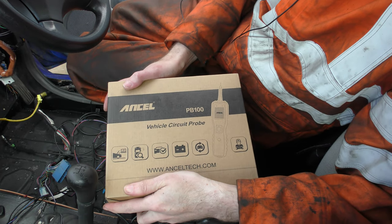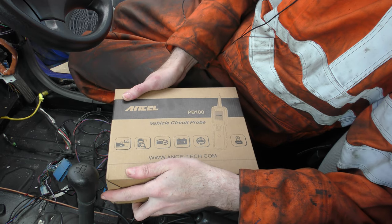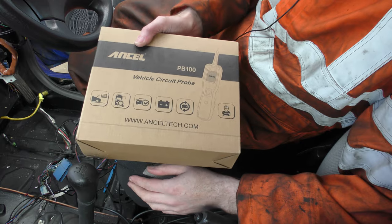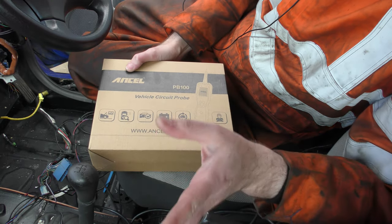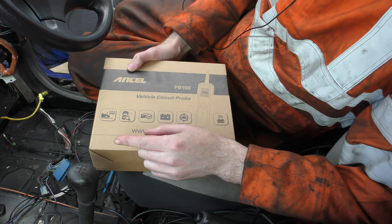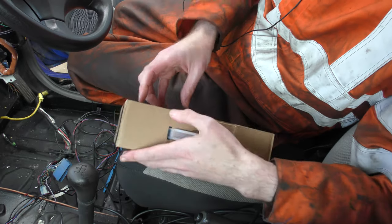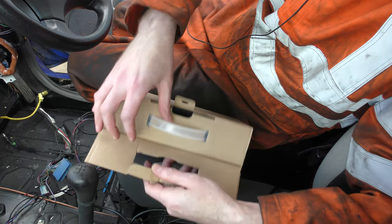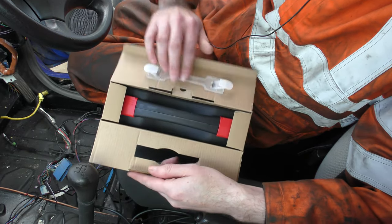Ancel sent me an email saying they wanted to send products for testing and they gave me a list of things I could pick from. I decided to pick their Power Probe circuit tester, and there's a reason for that. This isn't my first of these kinds of circuit testers — I bought one a while ago before I started this project, and it arrived and it worked.